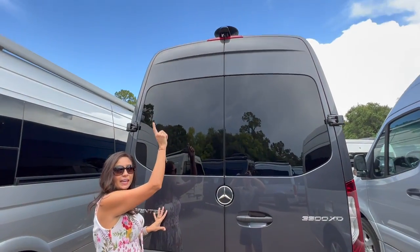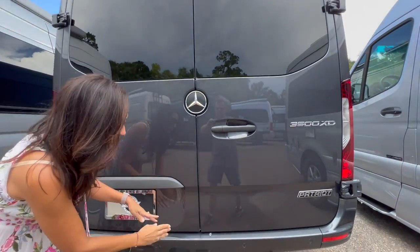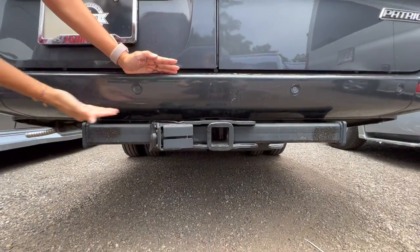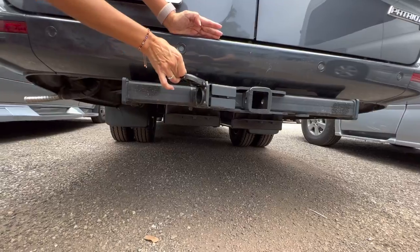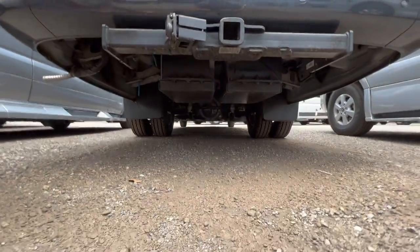Let's check out the rear. Up above there's a backup camera, and moving below there are some parking sensors, along with a tow hitch with a seven-pin connection.